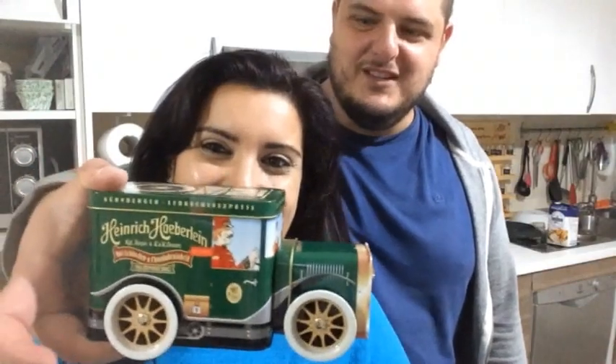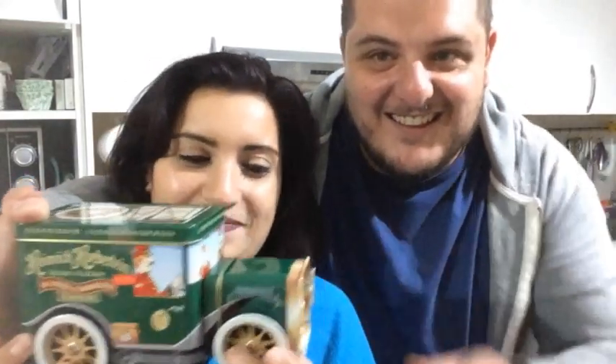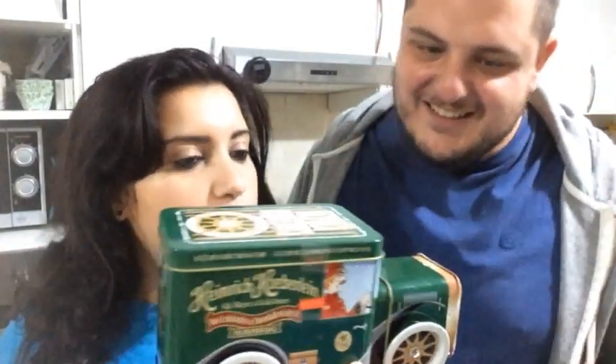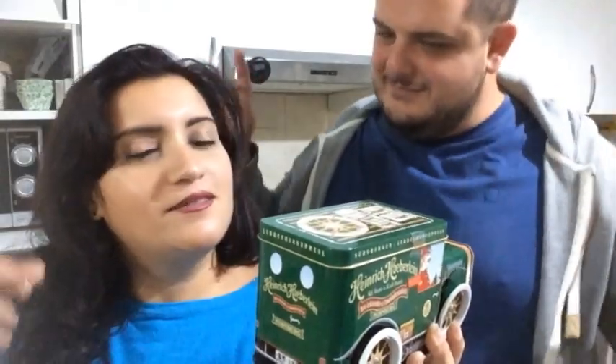Abbiamo anche la suoneria, ragazzi. Il suono è importante. Guarda, puoi addormentare serenamente dopo questo svuota-la-spesa. Noi siamo qua per fare compagnia e fare addormentare sereno la sera. Io lo sapevo che era un carino.